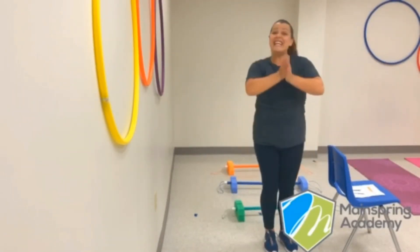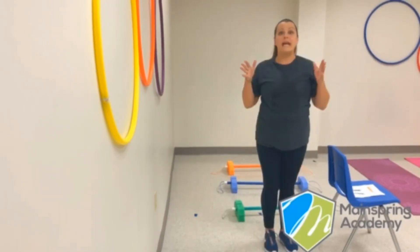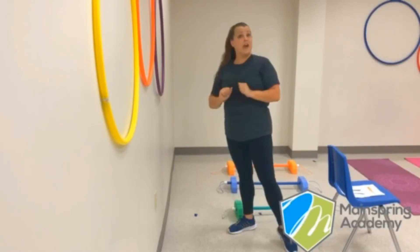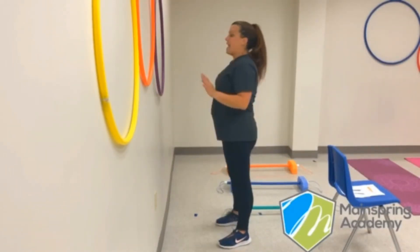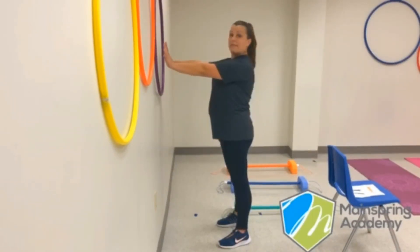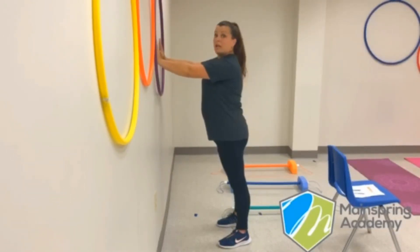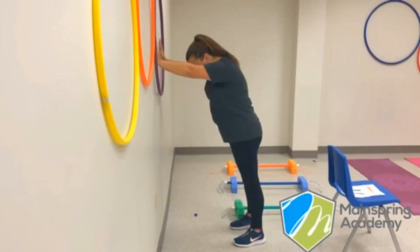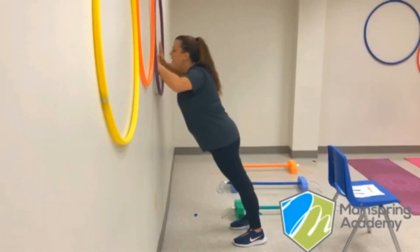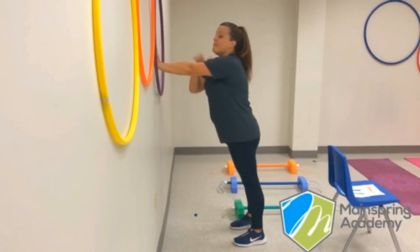Great job! That is a very hard exercise to do, so you guys are doing a very great job accomplishing that. Now, our next exercise is going to be our wall push-up. You just find a wall somewhere in your house and put your feet relaxed to the side. Put your hands out right in front of you — make sure they're not up too high or too low, just at shoulder level. Lean against the wall just a little bit, back your feet up, and then push — try to push your nose to the wall and back up. Those are called our wall push-ups, and these are going to make your upper body really strong.